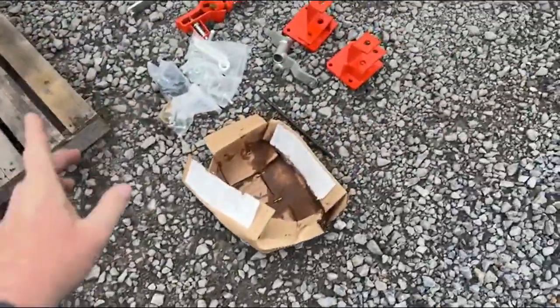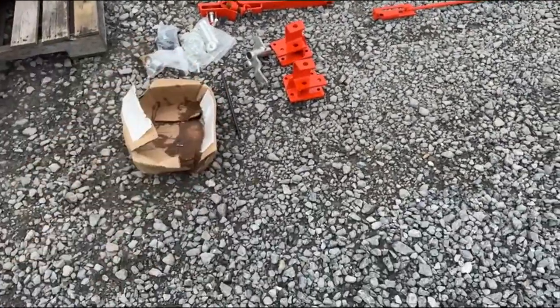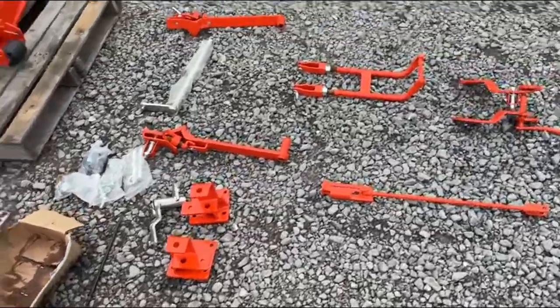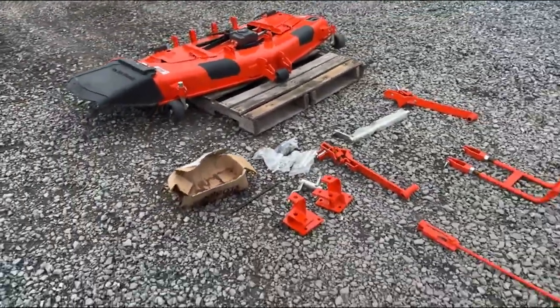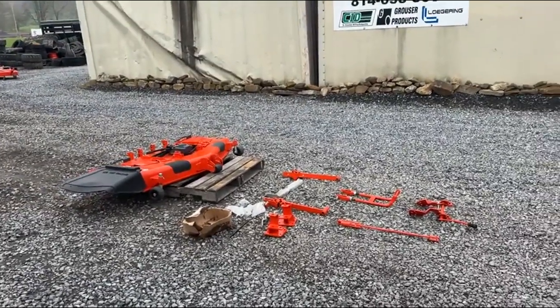It does come with a complete new mounting hardware kit. Everything is there — bolts and stuff are still in the bags. The mounts, to our knowledge, everything is there. Very, very affordable compared to a new deck right now. That's like a $3,800 deck.